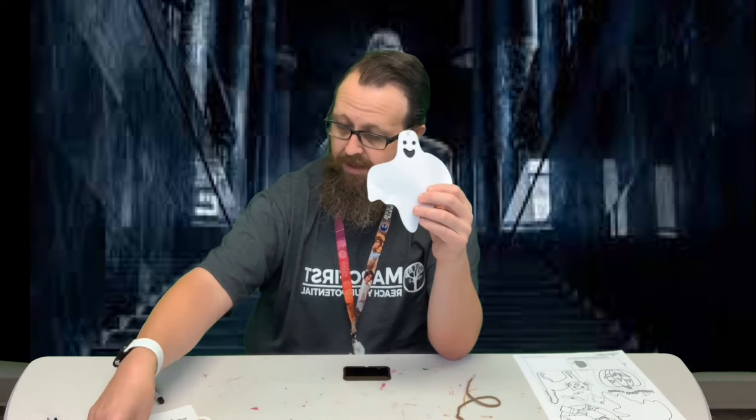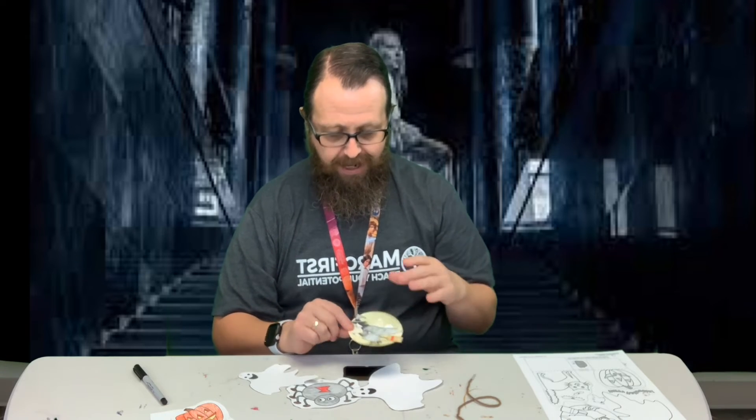So the ghost, the spider, the smaller ghost, and the witch are all hanging. I colored the moon yellow and it kind of messes with the green screen. And then the pumpkin and the black cat are both stand-ups.